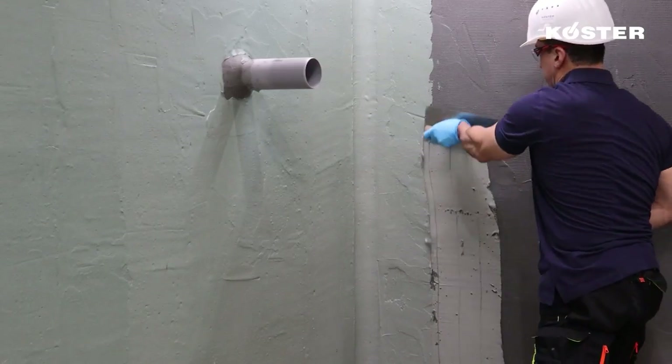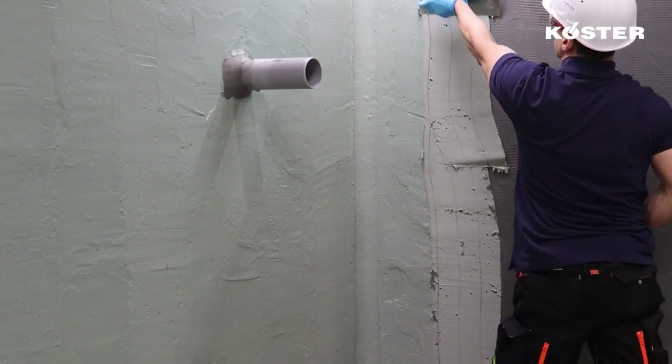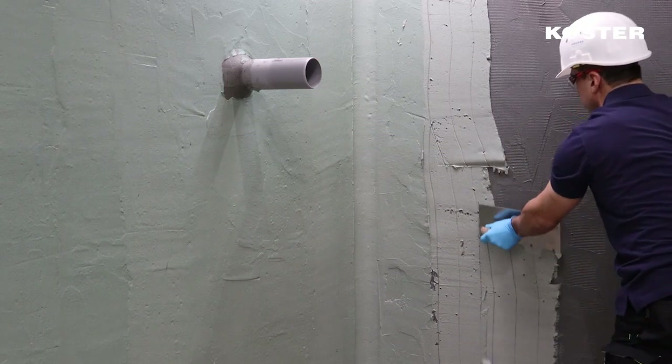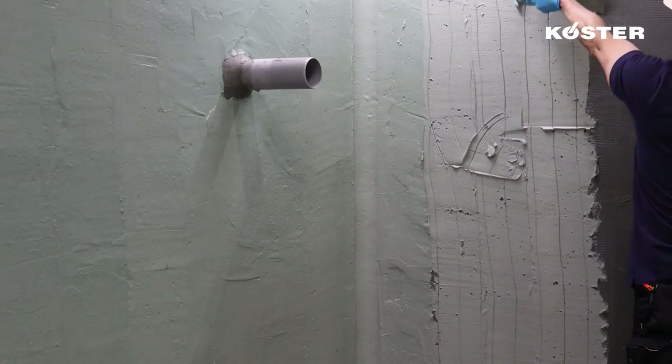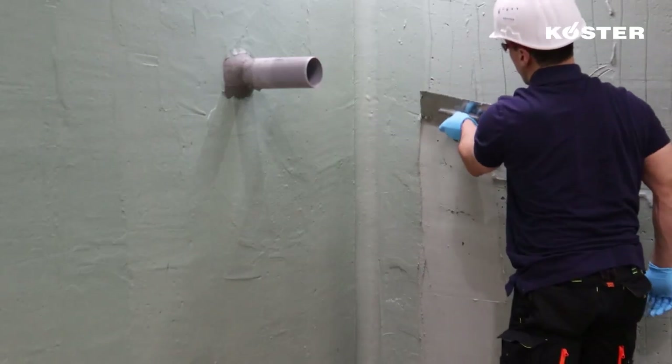Once the first layer is sufficiently cured that it won't be damaged by the installation of the second layer, the second layer can be installed. This is done in the same manner as the first layer.